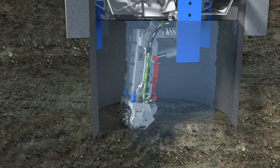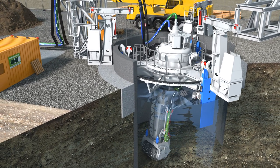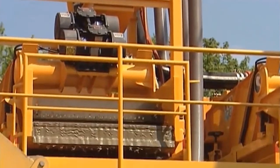A slurry circuit transports the excavated material from the shaft to a separation plant on the surface. The cutter drum cuts and crushes the material to a granular size that can be handled by the integrated centrifugal pump. In sticky ground conditions, an additional high pressure feed line can be used to clean the cutting drum. The separation equipment is selected to suit the local soil conditions.